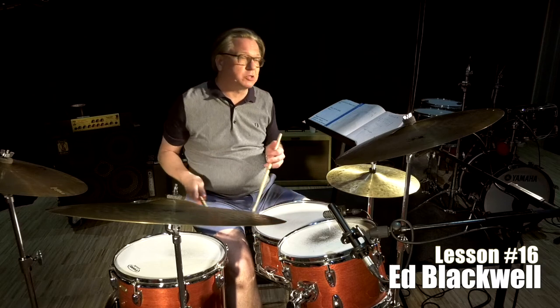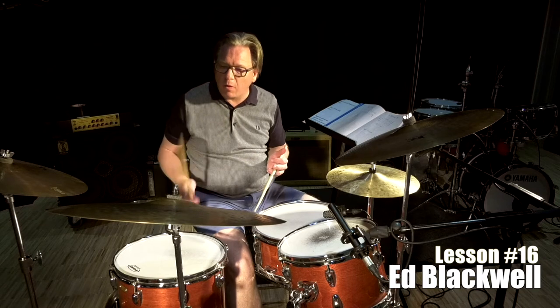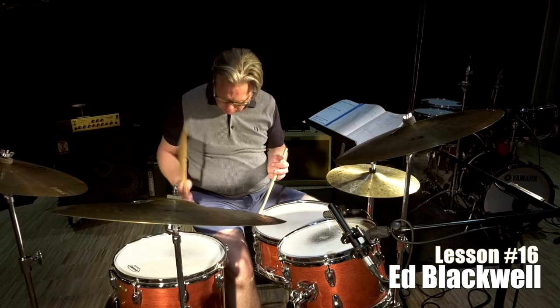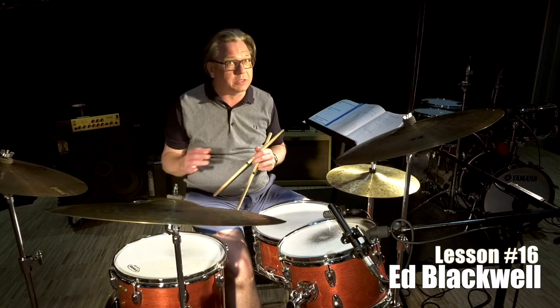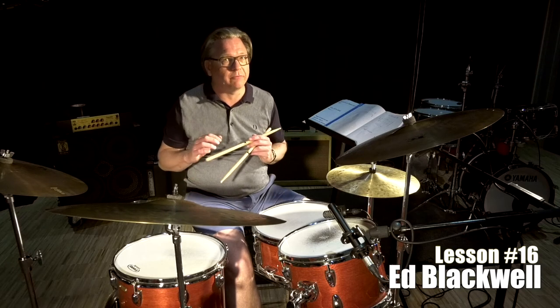The hands are going to go like this. Right hand. Three, four. And I emphasize four and four, because that's kind of the whole thing about New Orleans and that kind of music.